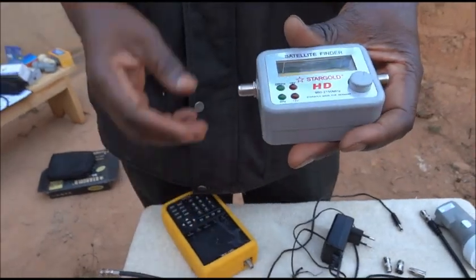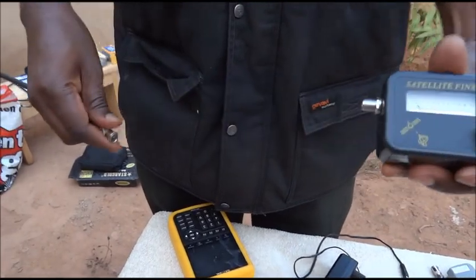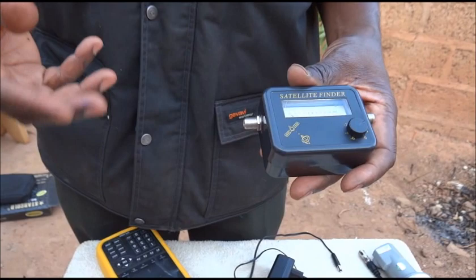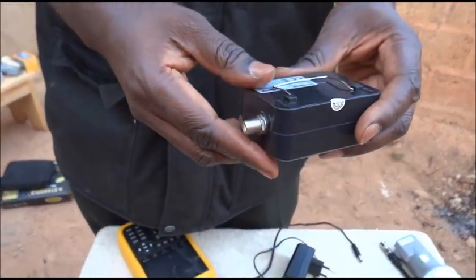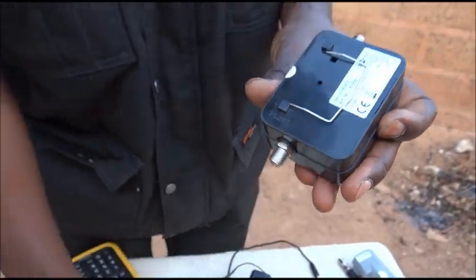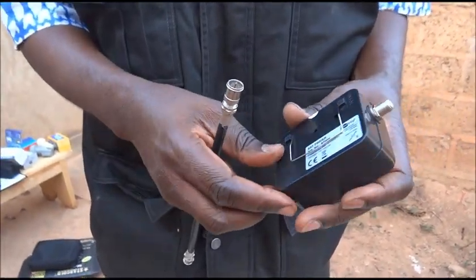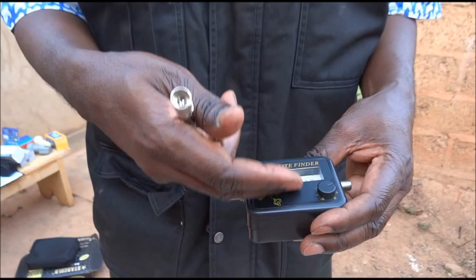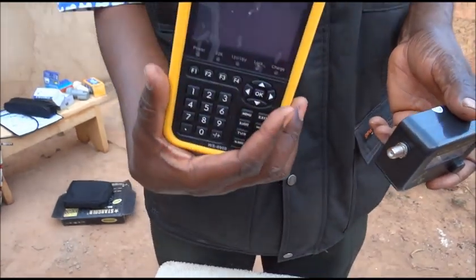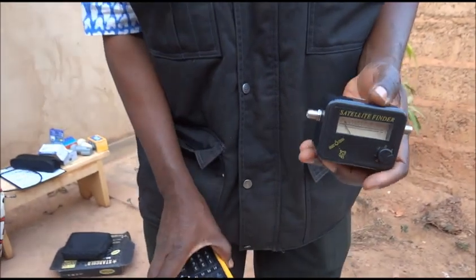You also have the option of a satellite finder in the market that has a lateral box with batteries. These batteries provide power on the side where you have the receiver — you plug the cable from this battery box here, and it will provide the electricity necessary for the satellite finder to work. But we will use the SatLink manual receiver to provide this electricity.